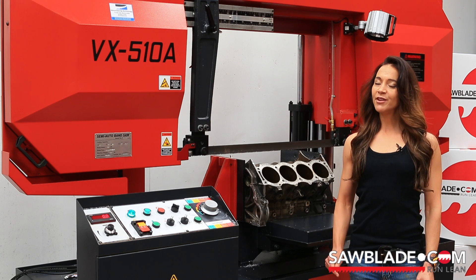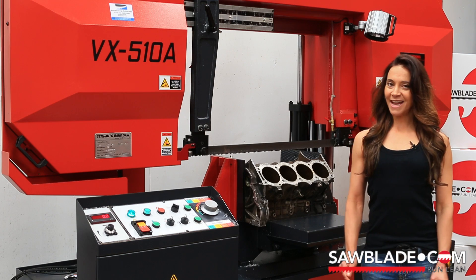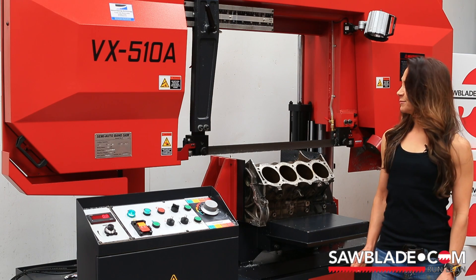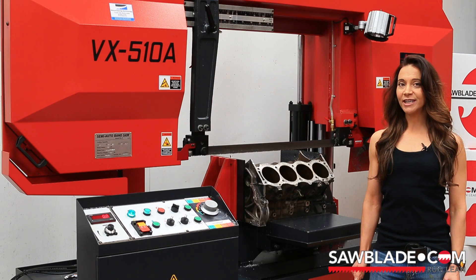Question — have you ever wondered how a Range Rover engine stays cool? Well today we have a very special treat for you and for all those gearheads out there. Today we will be sawing in half, just for the fun of it, a Range Rover Discovery engine block.